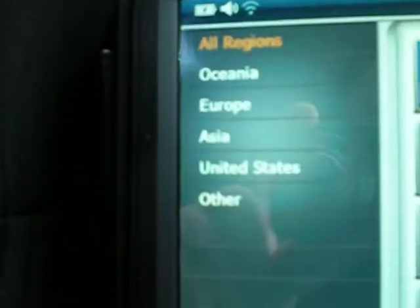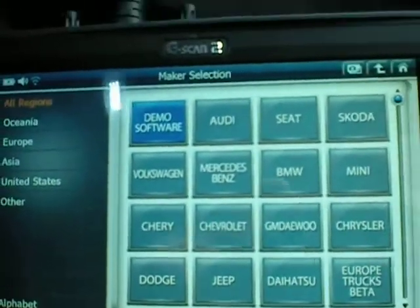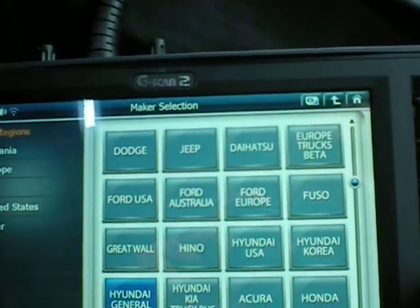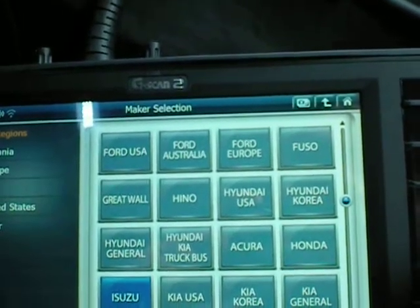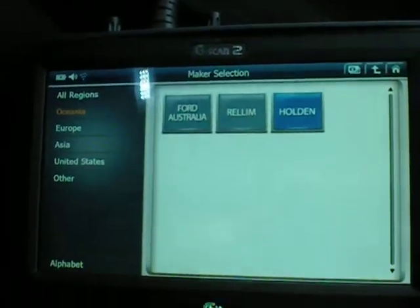You'll see here that it actually asks us what region: Oceania, Europe, Asia, United States, or other. We'll just leave it on all regions because that makes it nice and simple. So we're going to go down to Holden — actually, I'm just going to go to Oceania and then go to Holden.